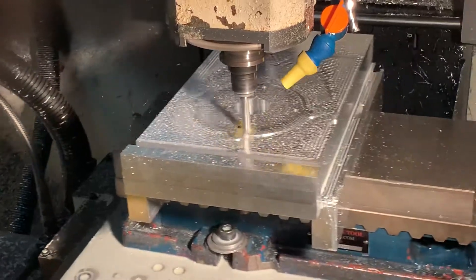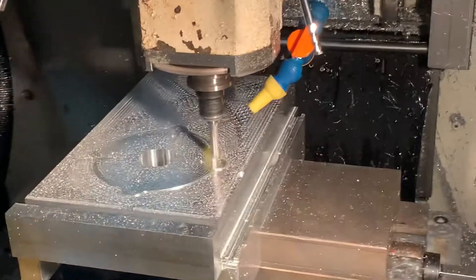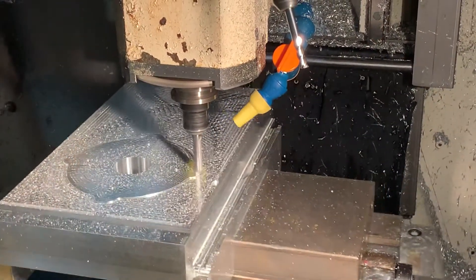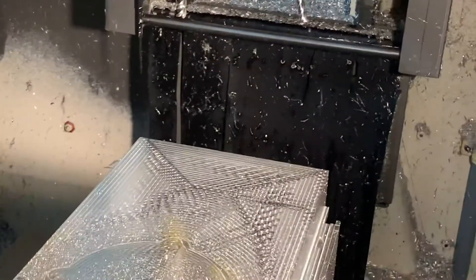I put provisions in it for pneumatic cylinders — if you use them with 90 millimeters. If you're going to use larger cylinders, I have an extra set of holes that will sit outside that, and you'll have to make a plate for that.